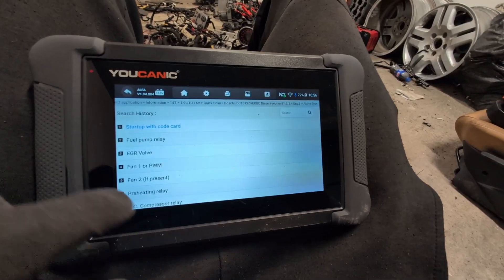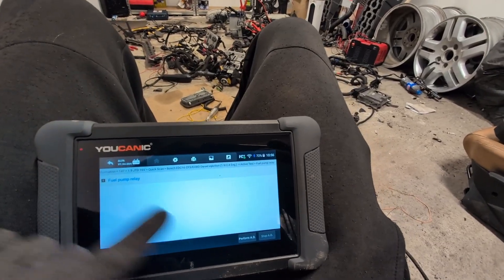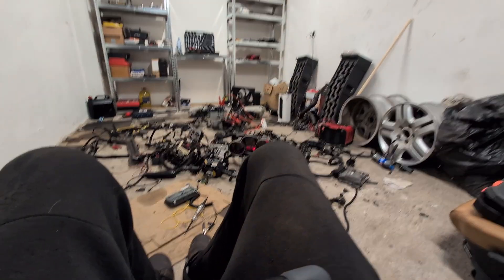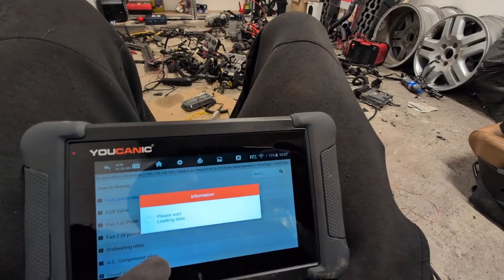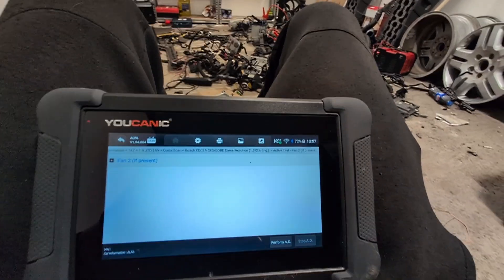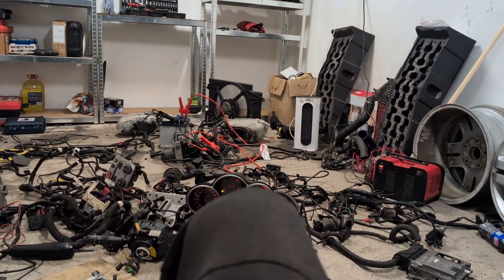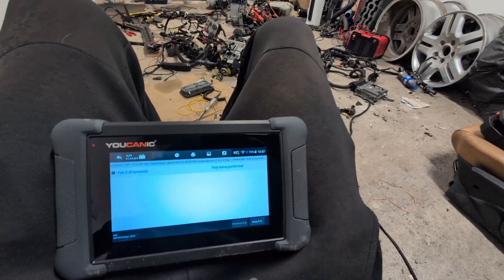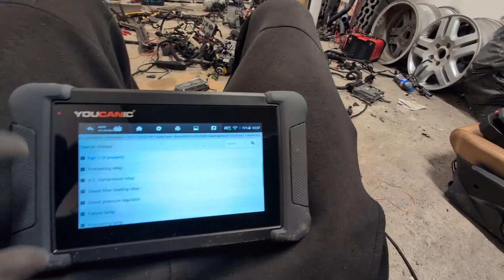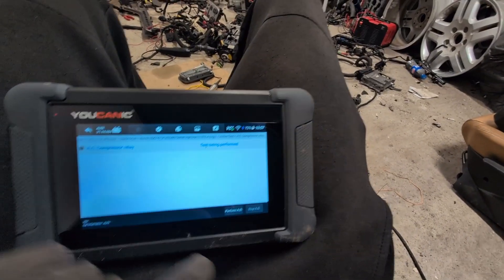Let's enter these modules and do some bidirectional tests. We can start in engine. Active tests. We can try the fuel pump relay — we are missing the whole fuel pump, so it probably won't work. But the relay works. We can operate the relay. Or we could try the engine fan — engine fan should work. Or we can try the AC compressor relay — yes, I can hear the relay.